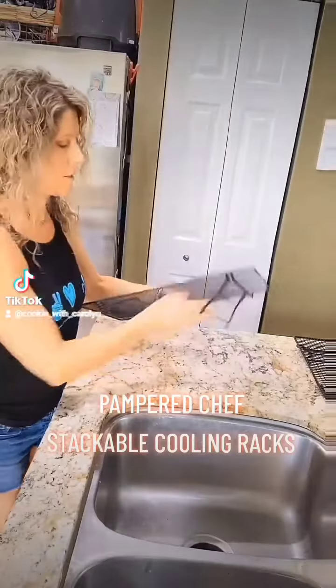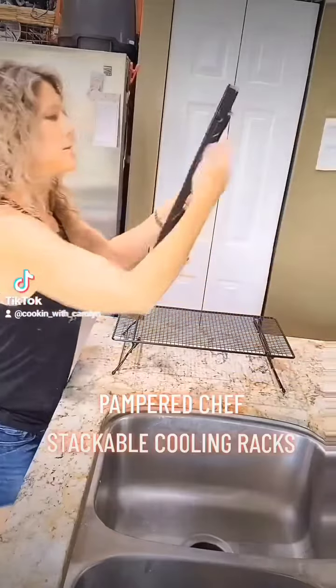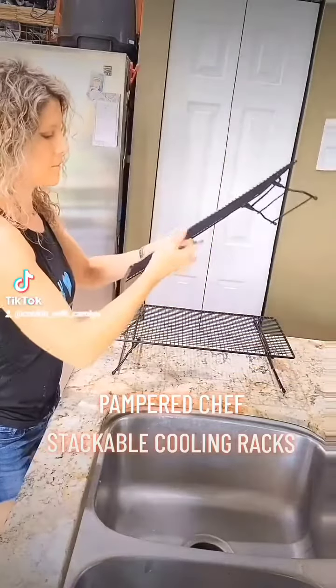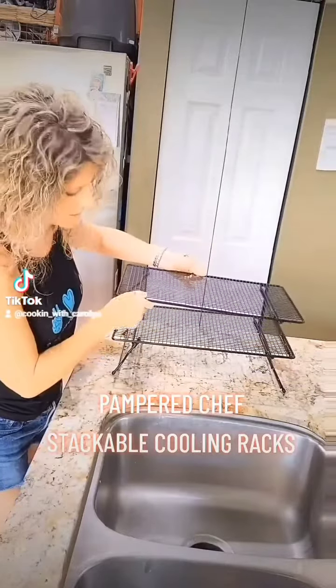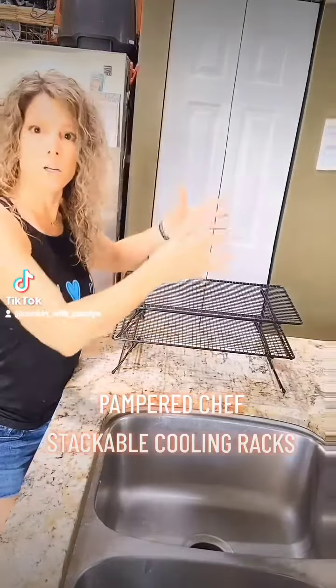Use it flat on the countertop as a trivet. Open it up and it's a cooling rack. Take a second one, or a third, open it up, and stack it right on top. So you can cool your cookies, pies, cakes, all your goodies.